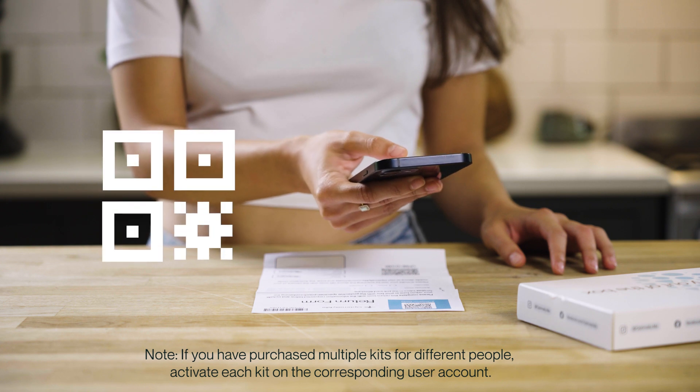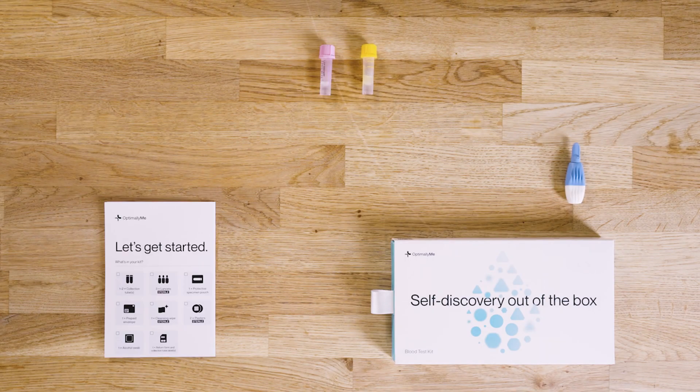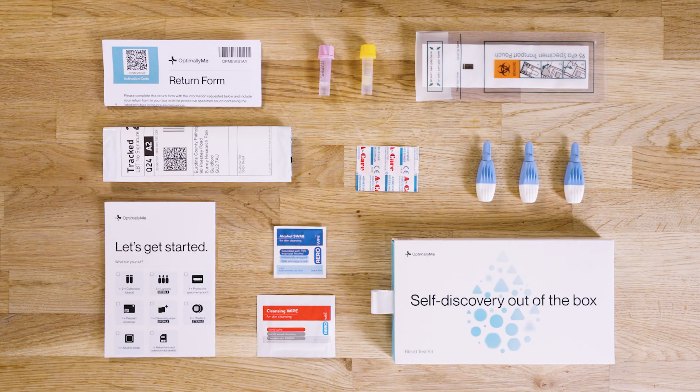Firstly, activate your kit by scanning the QR code or visiting optimallyme.com/activate. Lay out all the contents on a clean surface and tick off each item on your instructions.